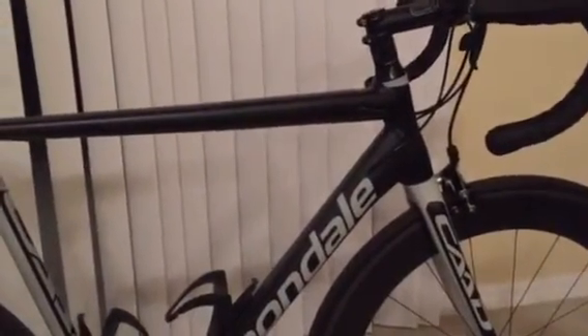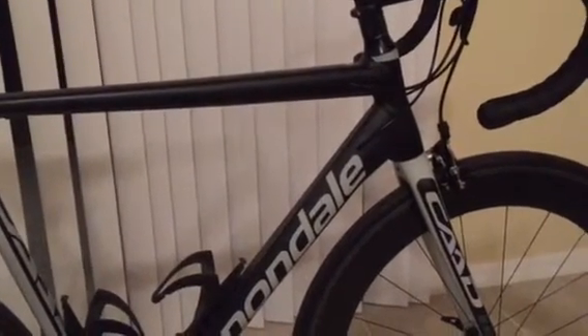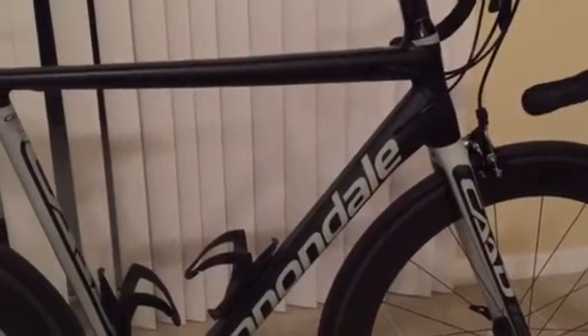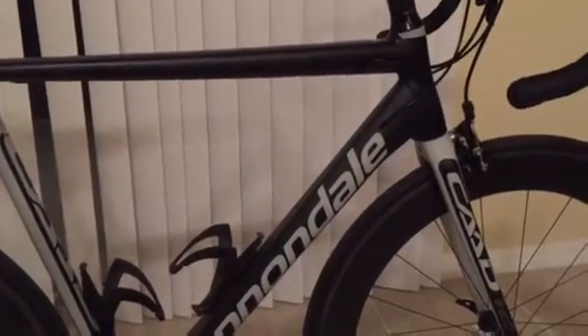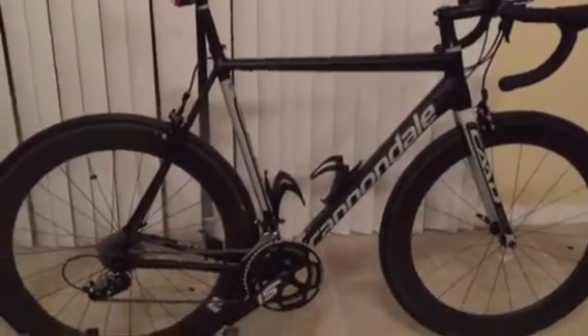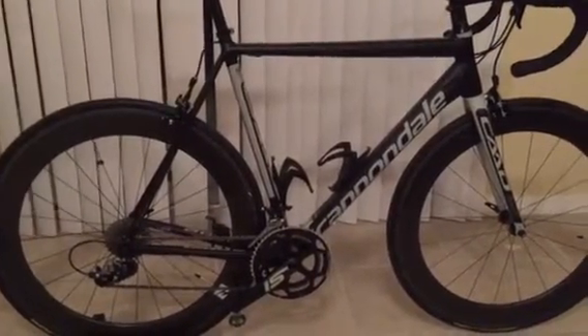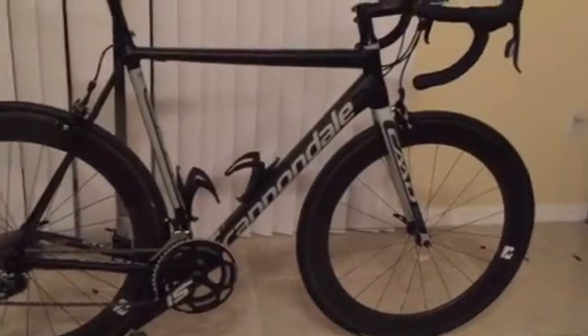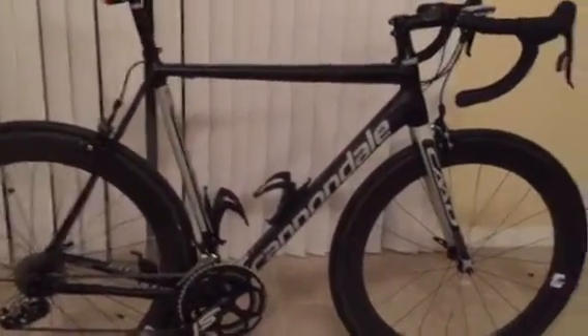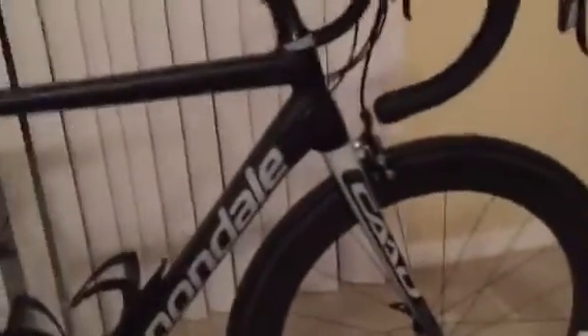Hey YouTube, I want to do a quick review of my 2016 Cannondale CAAD12 in black and primer gray. I got this bike a few days ago and my first ride on it was this morning — 45 miles. I just wanted to give a quick review of the noticeable differences on this bike compared to my previous CAAD10.